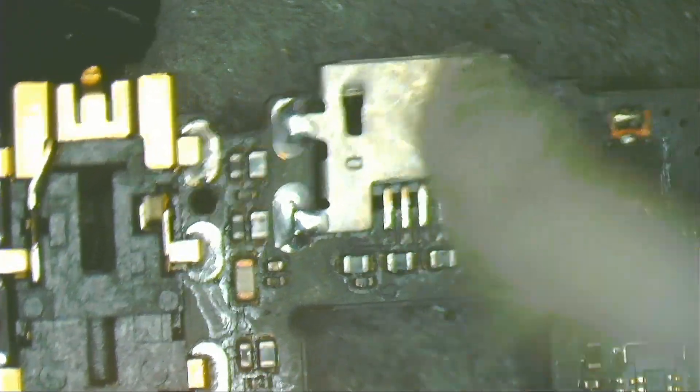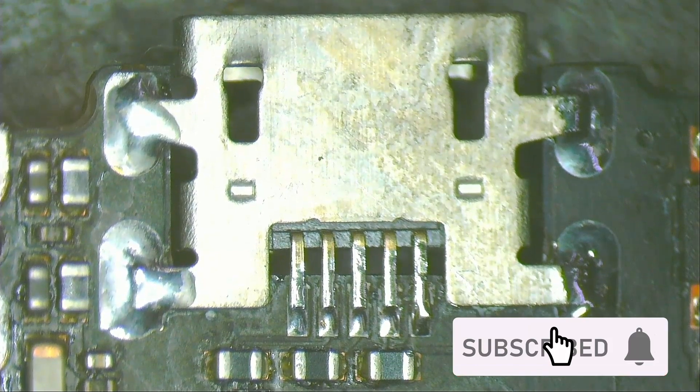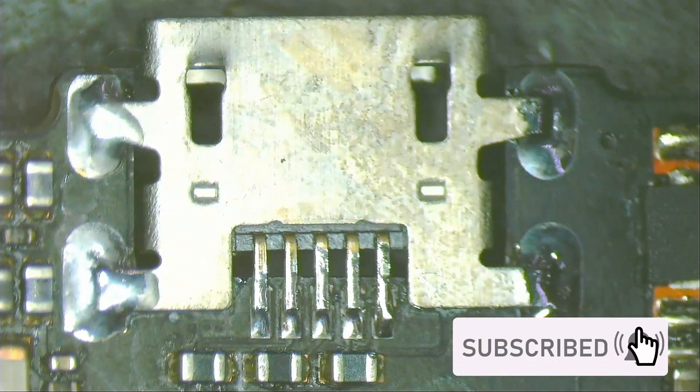Clean with isopropyl alcohol. After cleaning, do a visual inspection to verify that everything is fine.